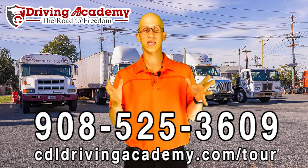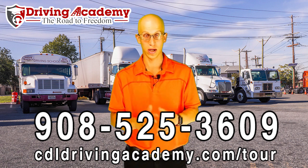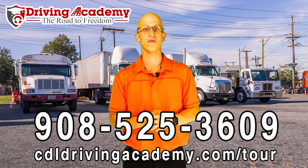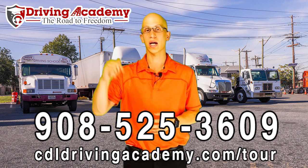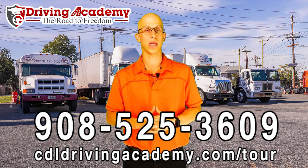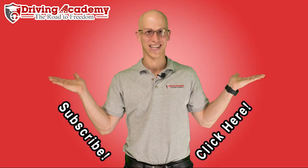We believe you'll truly become free when you have the skill set you need to get into the job market and make more money than you are now. Getting a CDL license is definitely going to get you there, and in order to do that, you're going to have to pass this road test and get the proper training. Give us a call at 908-525-3609 to find out more about our training packages. If you want to take a virtual school tour, click the link below at cdldrivingacademy.com/tour. Thanks and have a fantastic day — I'll see you next time.